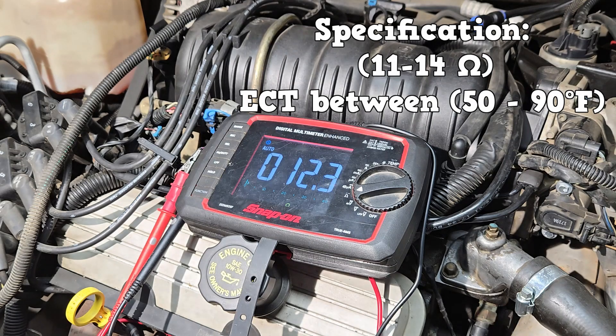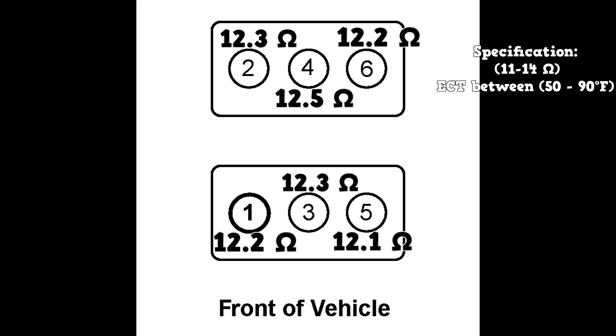We're reading 12.3 ohms for cylinder 3's injector. If you go to the junkyard and cut a spare injector connector, that's gonna make this test quick and simple. Here are our readings for the rest of the cylinders — they are all within specification. Now we can move on to the fuel injector balance test.